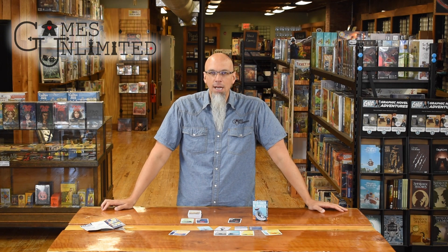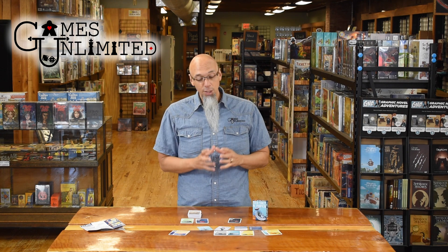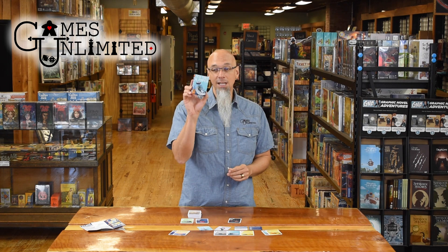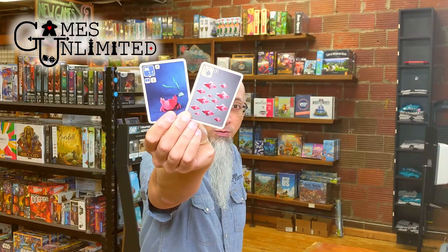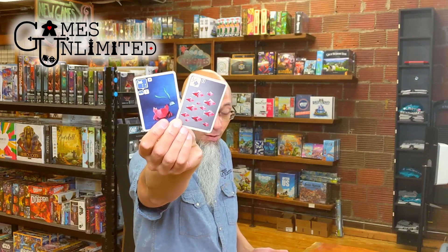You know, you don't see a lot of origami in board games, probably for obvious reasons. But you also don't see a lot of origami artwork, and that is clearly one of the big selling points for Sea Salt and Paper. Before I even talk about this game, I just want to show you some of the beautiful artwork on this game. We call it artwork, and it is a work of art, but these aren't illustrations.